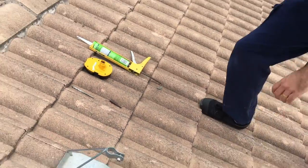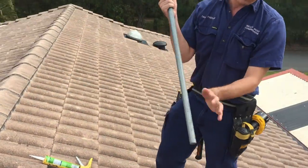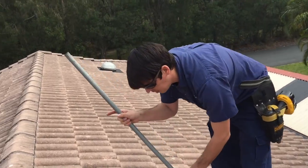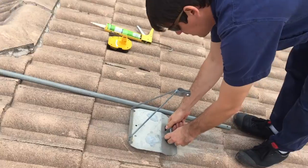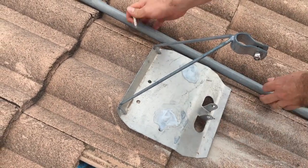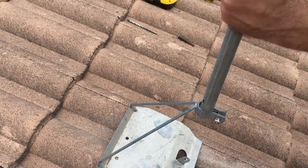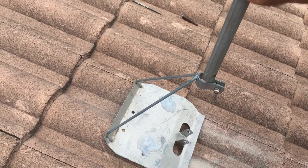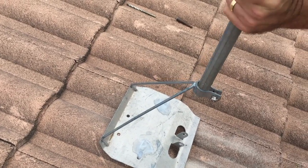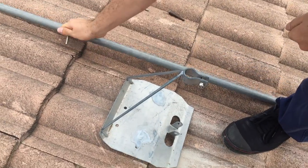So now having done that we take our pole. If we look at the pole here it's got some holes at the bottom which go through this bolt. So we slide it down through the collar. Looks like I'm going to have to loosen off the collar first.